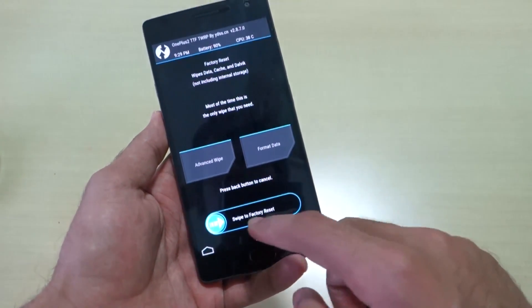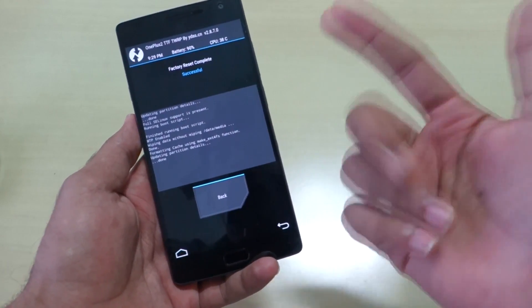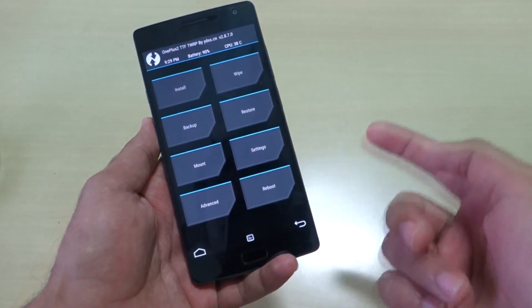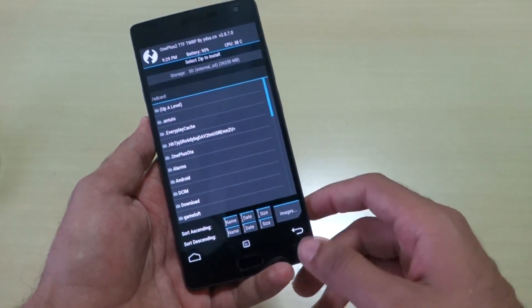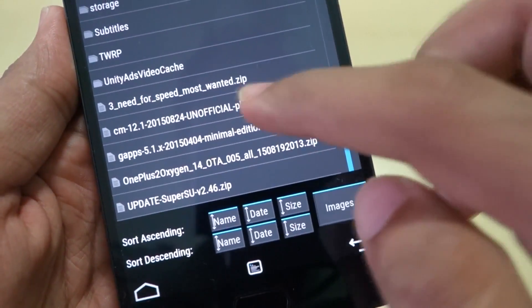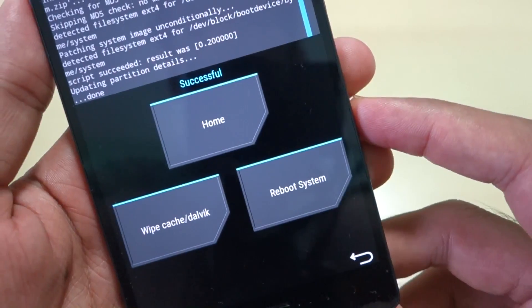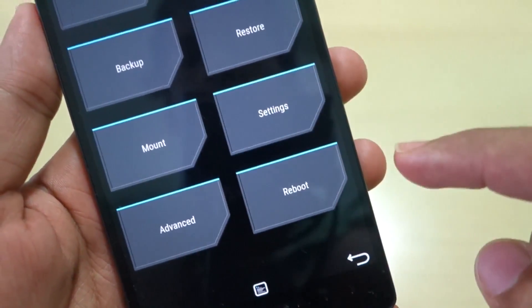After the backup, go into Wipe and swipe to factory reset. This will wipe the cache, Dalvik cache, and app data — you don't need to do anything separately. Now it's time to install the CyanogenMod 12.1 ROM. Go into Install, select the CyanogenMod 12.1 package, and swipe to confirm flash. The ROM installation is successful.